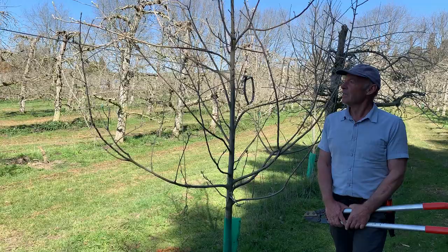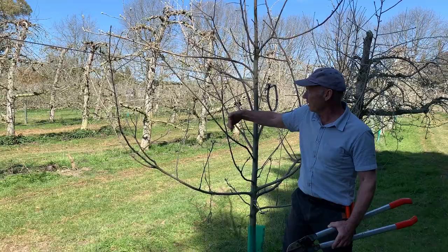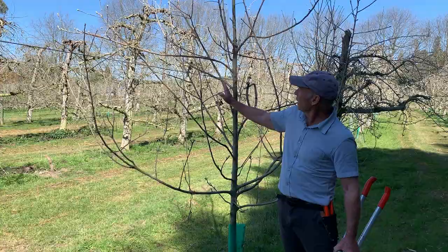Looking at the fruiting wood first, Granny Smith is quite slow to develop spurs, but we have fruiting spurs developing on the two and three year old wood here. We want to retain as many of these as we can, and there's only a small amount of pruning required on this tree.